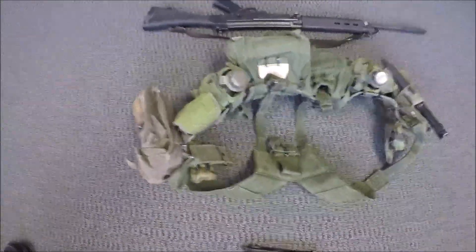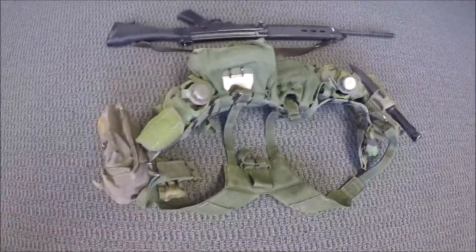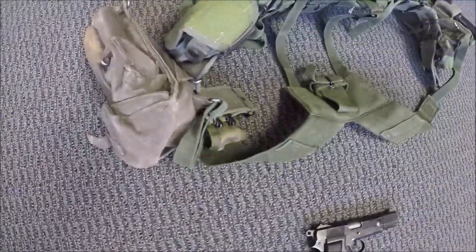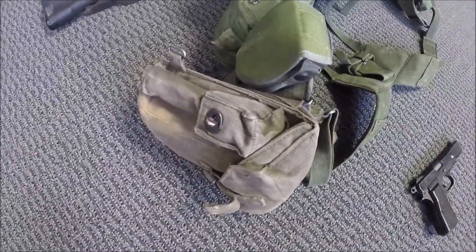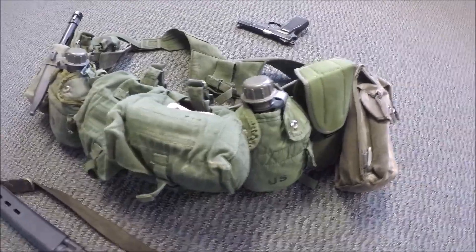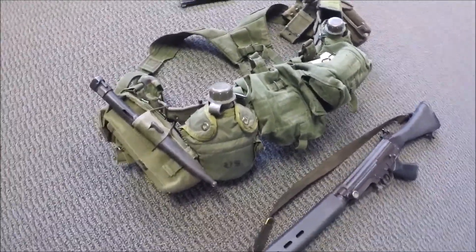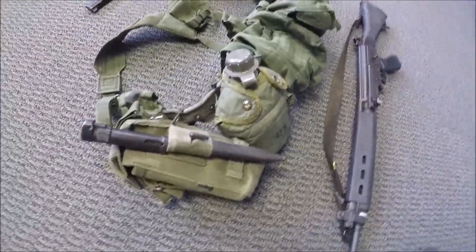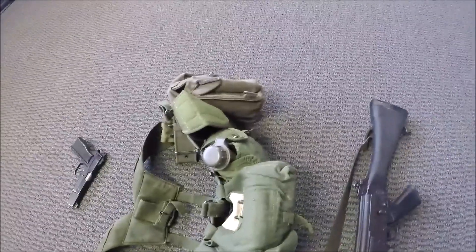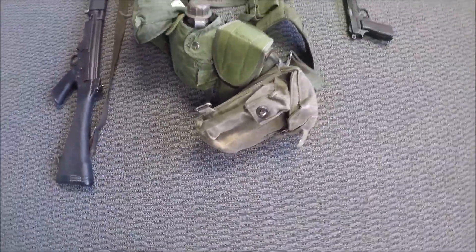Next we move on to my 782 gear — or as the British call it, 58 pattern webbing. If this looks familiar and you follow the channel, you'll recognize this — it's the exact same webbing I wore during October 2018. Check out the link below for my full comments on it. While it was period correct to use, and there are some things this webbing does fairly decently, I won't say well — but decently.